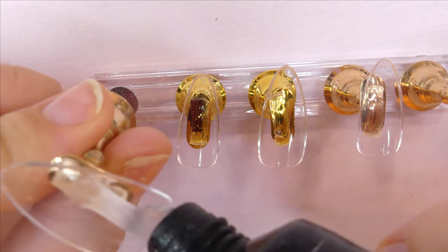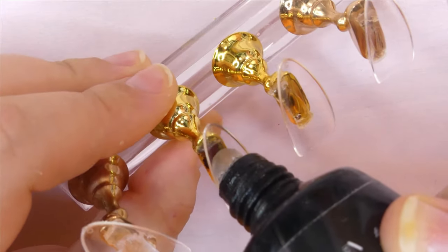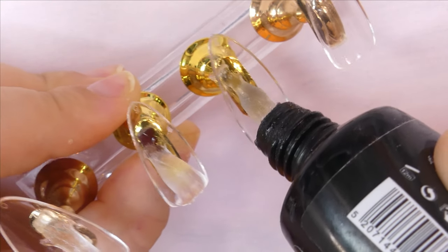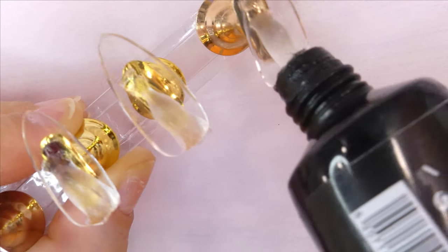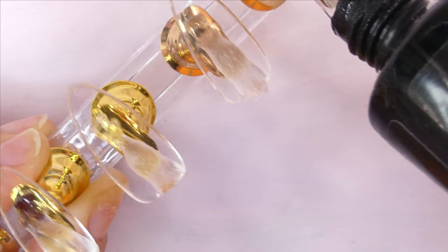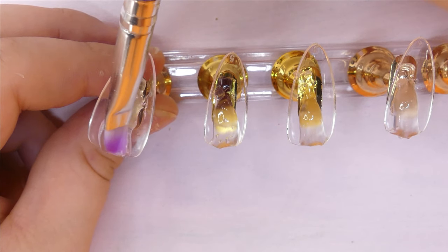The very first step in this process is to add a layer of clear poly gel to all of the nails. This base layer will allow the different gel colors to marble beautifully onto the nail and create that gorgeous jade look. Make sure it's a super thin layer and very well spread out throughout the entire nail.